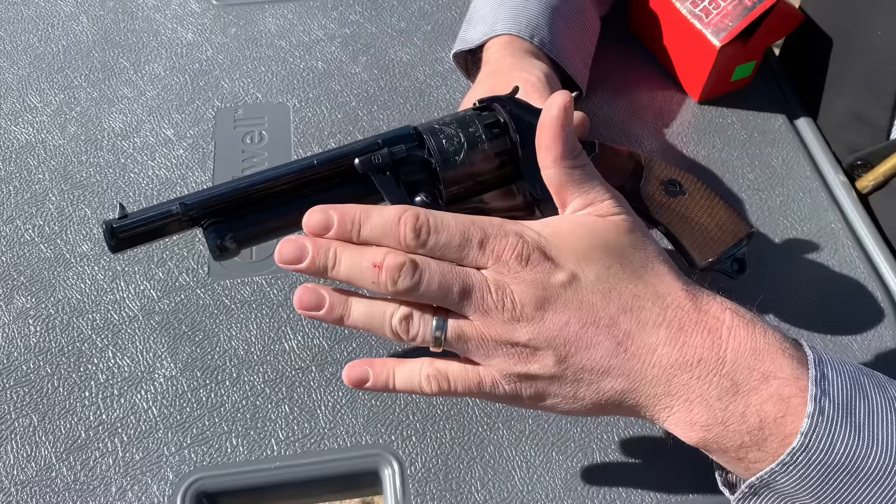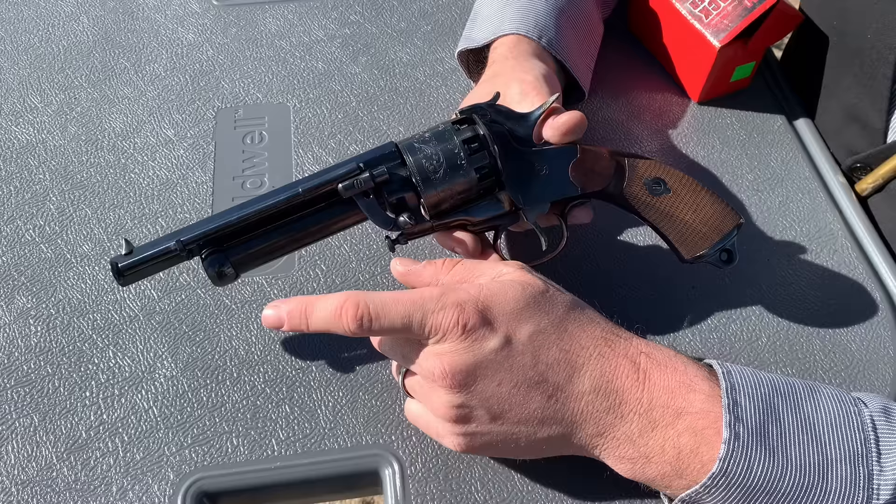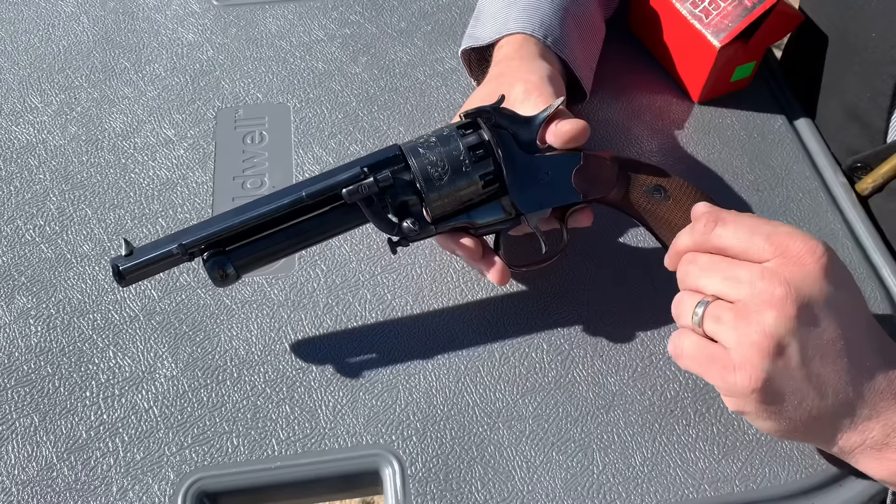The LaMatte has nine chambers of .44 caliber and one 20 gauge shotgun barrel. The originals were .42 caliber, and on the shotgun barrel I've read and seen videos claiming 18 gauge and 16 gauge for the original, so they may have been both — who knows. But they're now 20 gauge and .44.